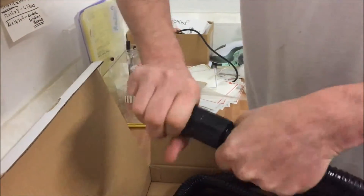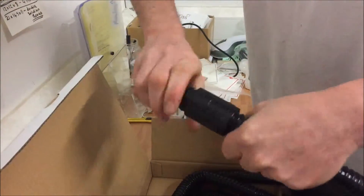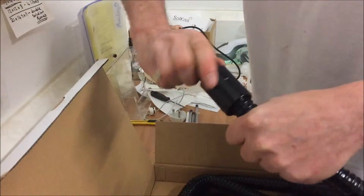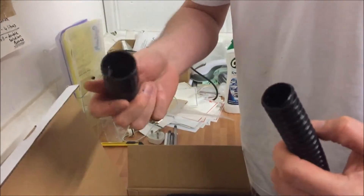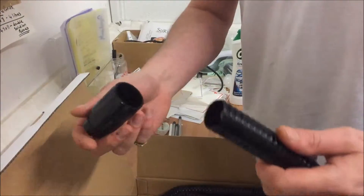...the hose will come out of the end fitting. It does take quite a lot of tension, but they will come out and you'll be left basically with a hose separate from your end fitting.